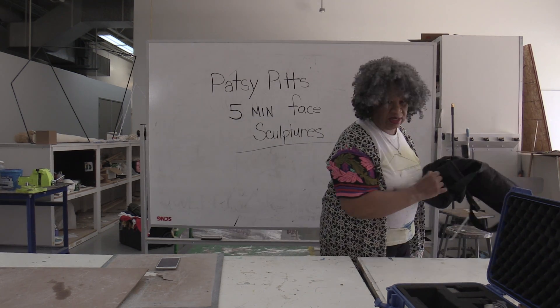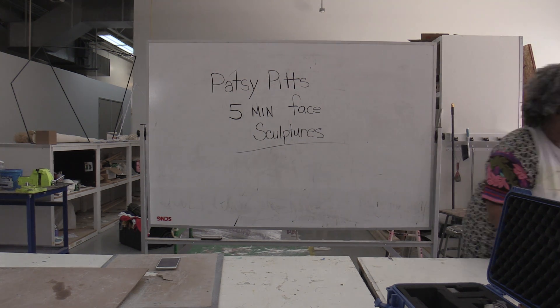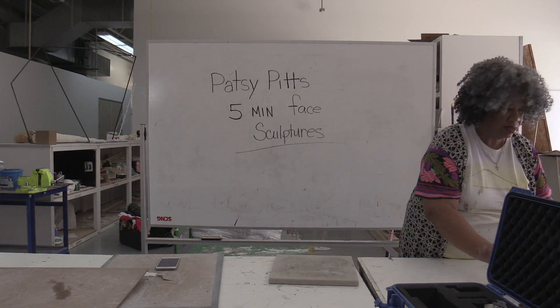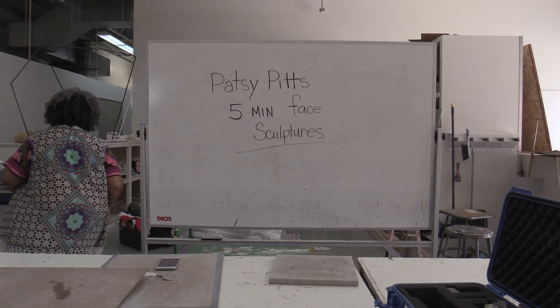I am going to demonstrate how to do a sculpture after a photograph. Get one of these boards, and I'm going to be so open about it because I'm going to be funny.